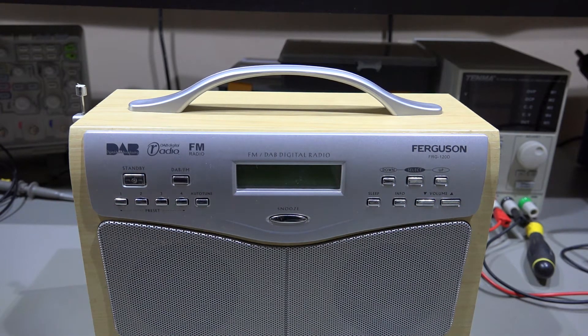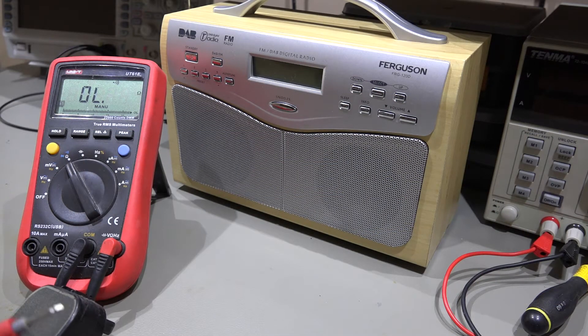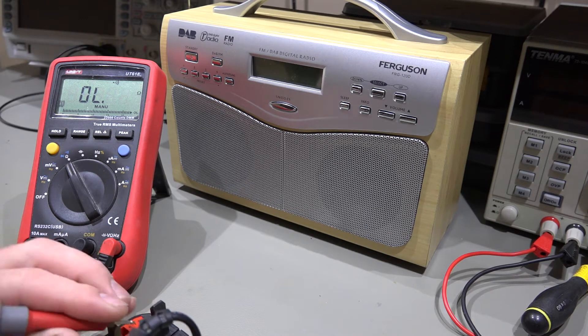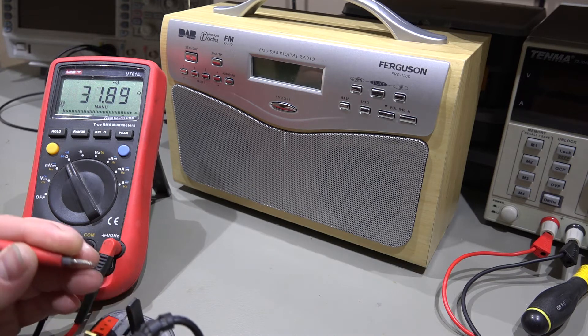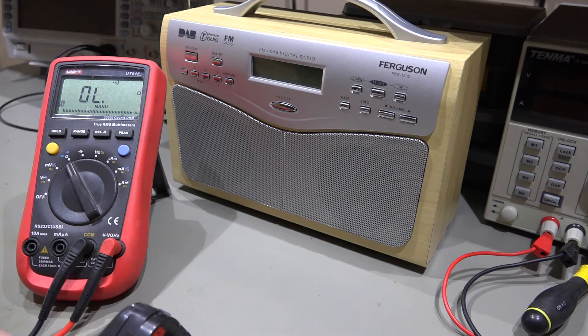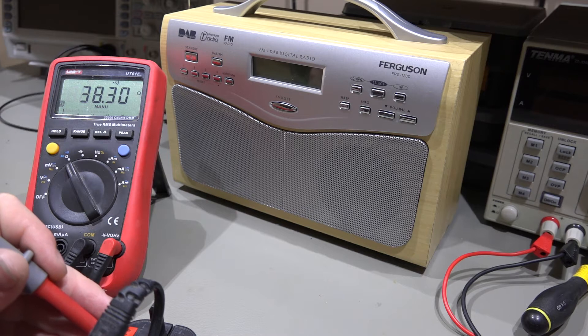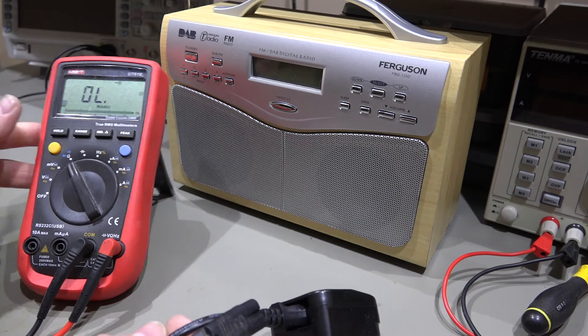So we'll plug it in and just see if it actually does anything. Rather than just plug it straight in, I'm going to use the multimeter here and just check between the pins on the plug and just see if we've got continuity there. Yep, so we've got continuity there, that's fine. Let's check the live. Just a very simple little check just in case you've got a blown fuse, but no, that's perfectly fine. So we know it's not an issue with the power cable.